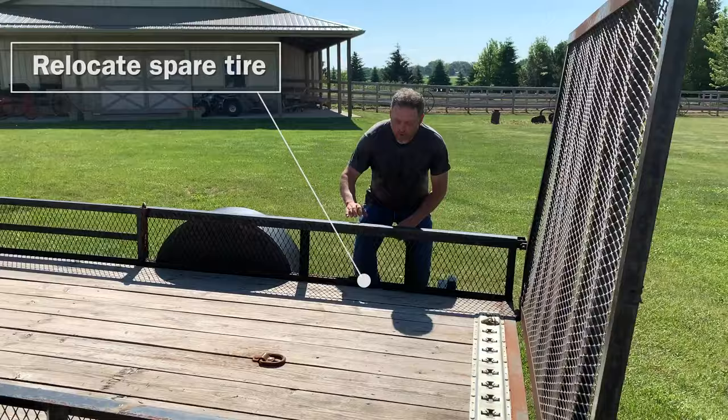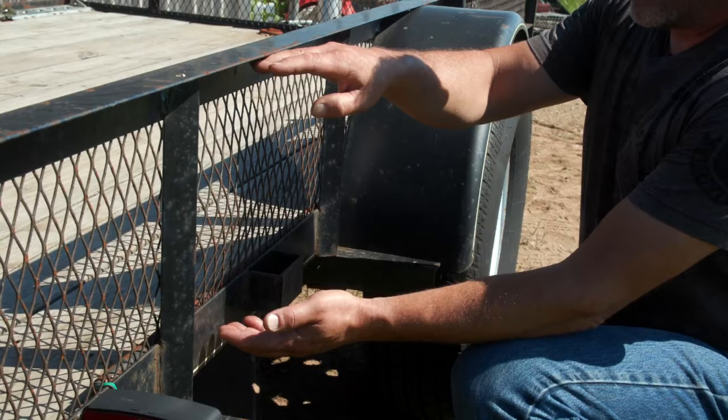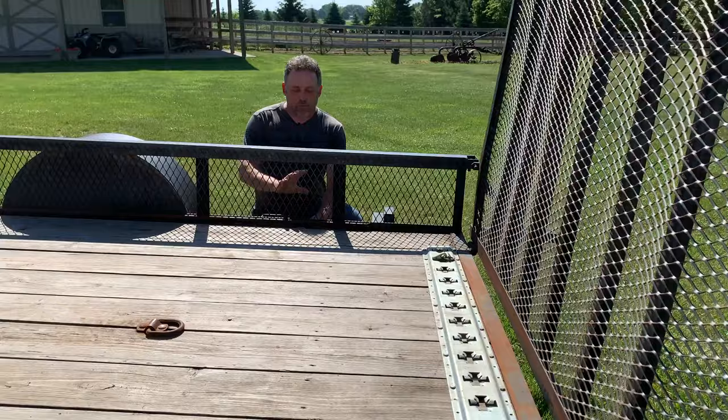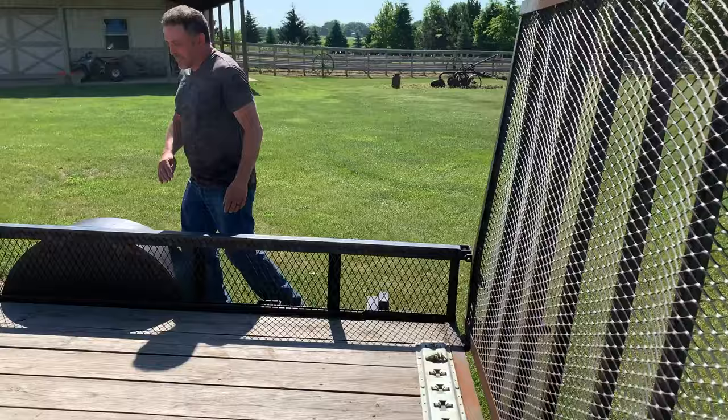In order to do that, we're going to take our oxy-fuel setup. We're going to cut out some three-eighths inch plate — it'll be about four and a half inches wide. We're going to weld that to the frame here, top and bottom, and where that bolts to the A-frame, we'll just move that back here, drill some holes, and mount that in this area.